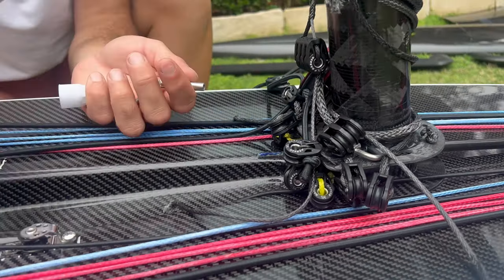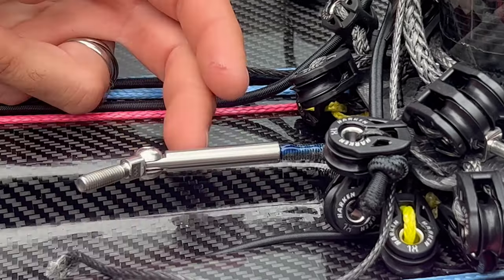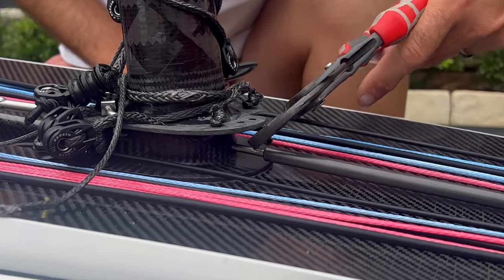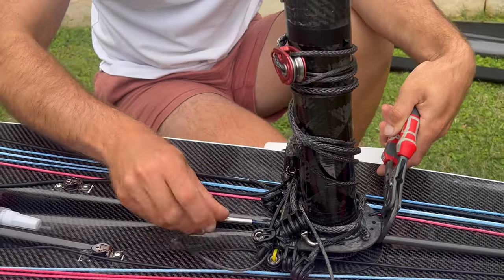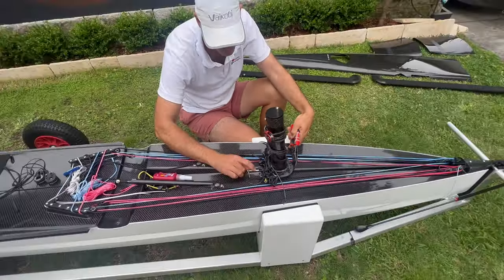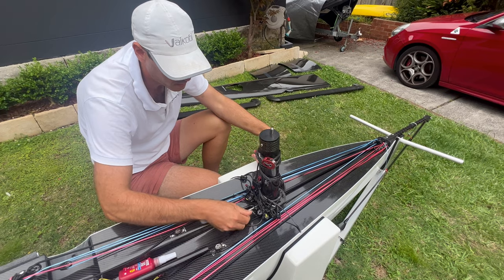Put a bead of Loctite along the entire thread length, then start it up by hand. Grab some pliers — not on the carbon, as you'll crush it, just on the stainless — to stop it rotating, then use the lever to wind it all the way in. This Loctite needs 24 hours to set before you can go sailing, so do this the day before.